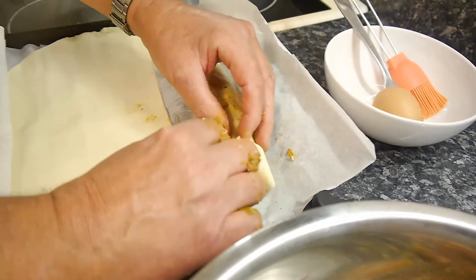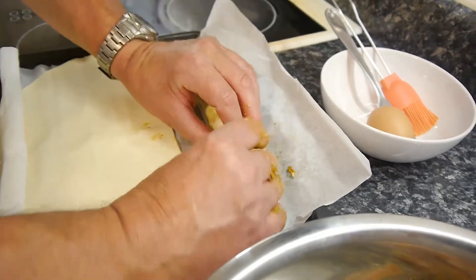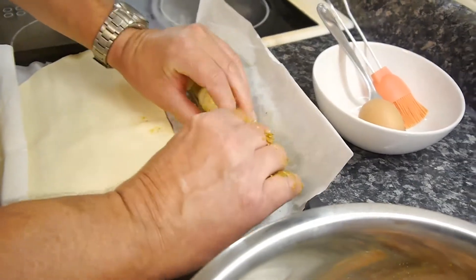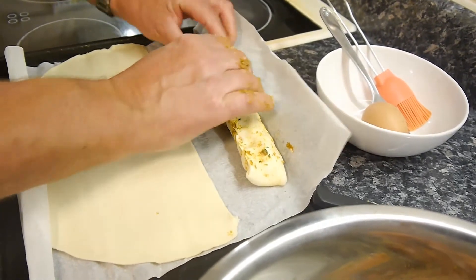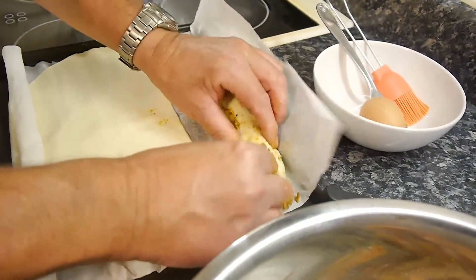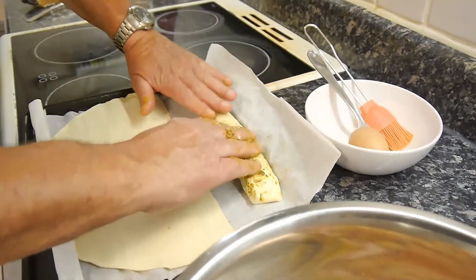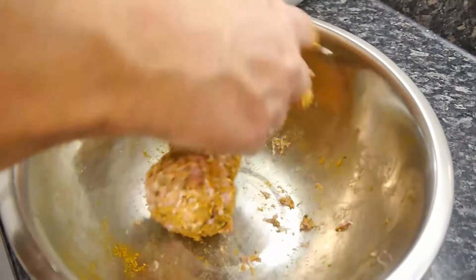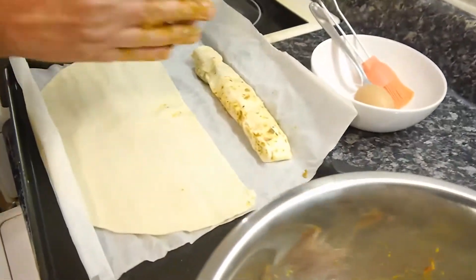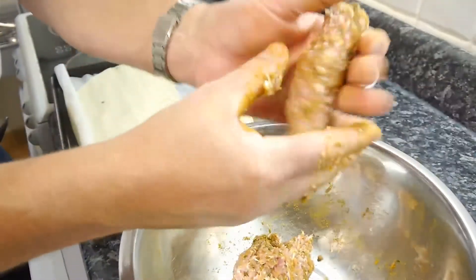You could fold these ends up a little bit and put a bit more mixture in, but I can't be bothered. Just nip these ends together with your fingers — you don't need egg here, just nip it together like that. So that looks quite homemade and rustic, doesn't it? If you serve this up at a party and say these are my homemade sausage rolls, nobody would disbelieve you because look at how rustic they look.